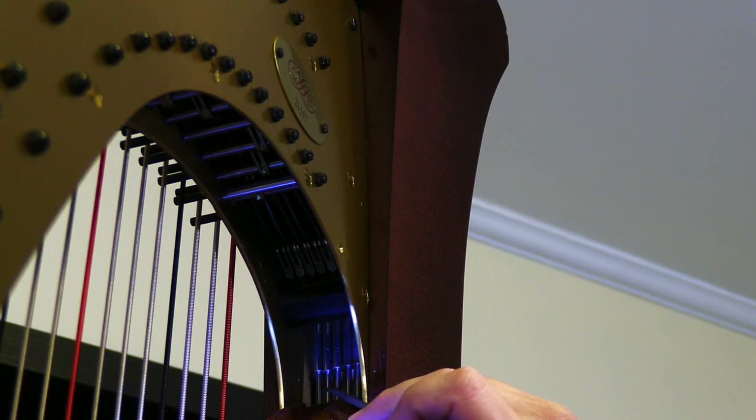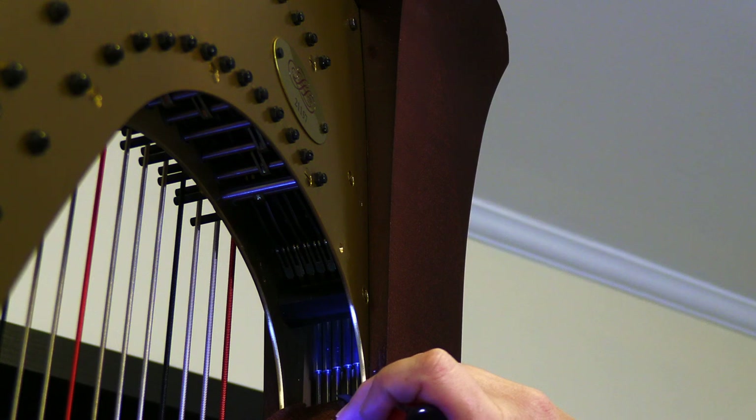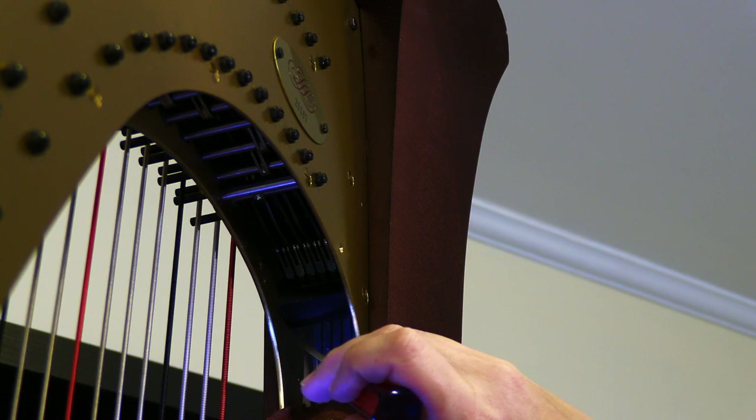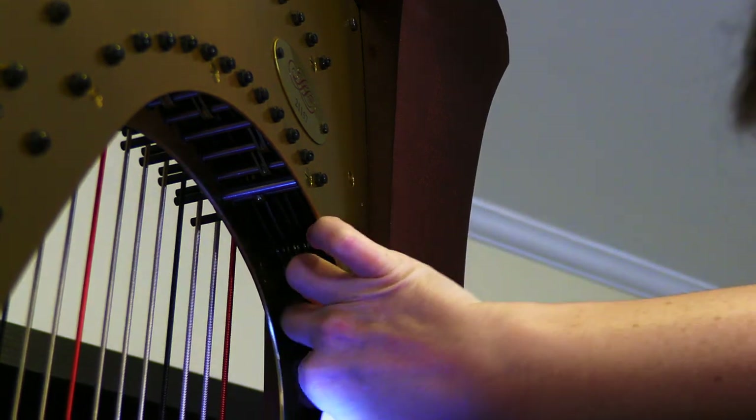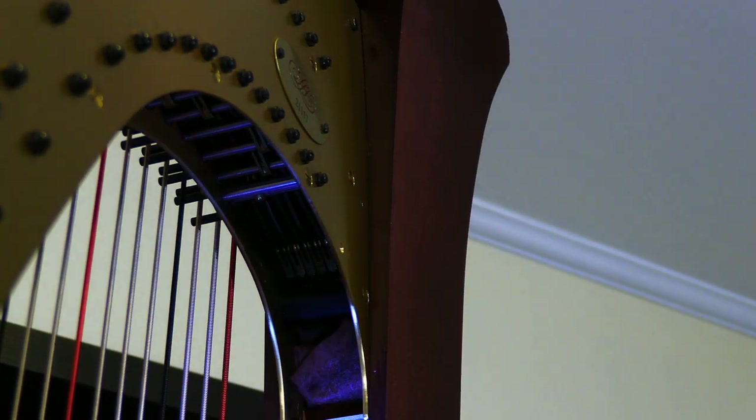The pedal rods are the smaller cylinders down low, and then up above them, a little bit larger, are the action couplers. When you're changing a pedal rod, you need to access this particular point in order to screw the new pedal rod into the action coupler, which is quite a delicate task — and luckily not one that we are doing today. So I'll just go ahead and tuck the felt back into its position.